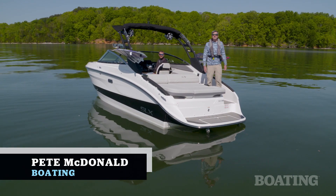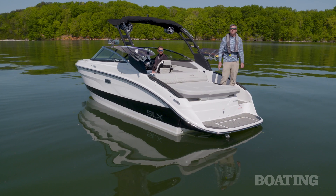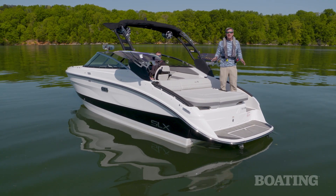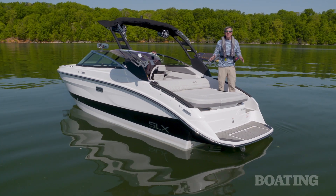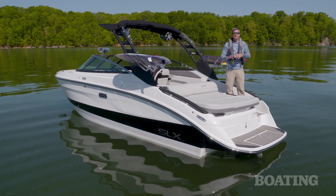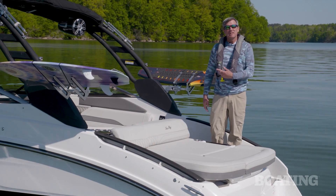Hi, I'm Pete McDonald with Boating Magazine. Welcome aboard the all-new Sea Ray SLX260 Surf. It's a luxury family bow rider that you can surf behind thanks to Mercury's all-new Bravo 4S Drive. It's a forward-facing drive that really changes the dynamic of your family bow rider. Hop on board, let's check it out.